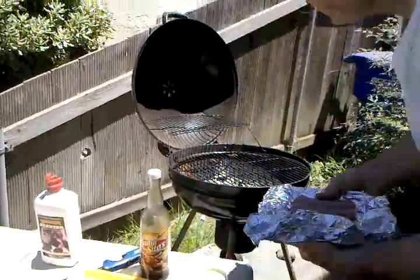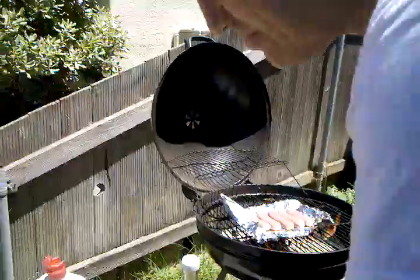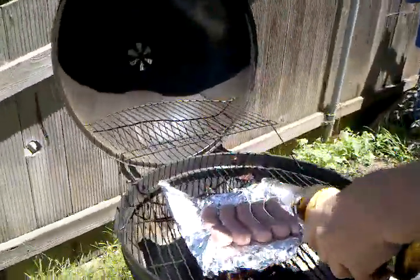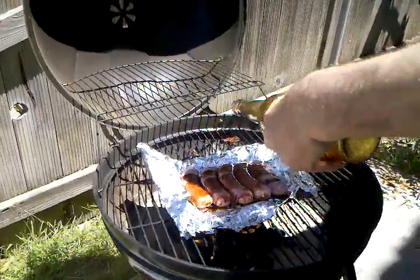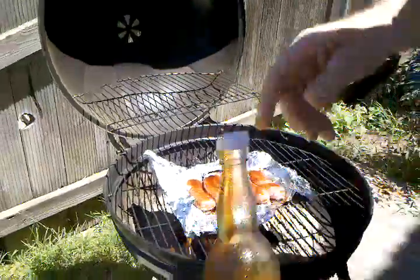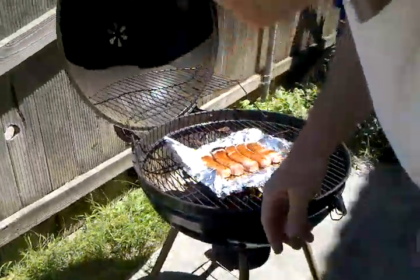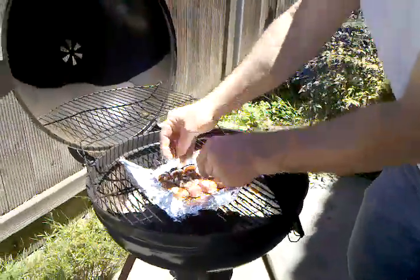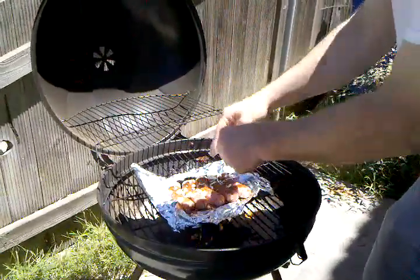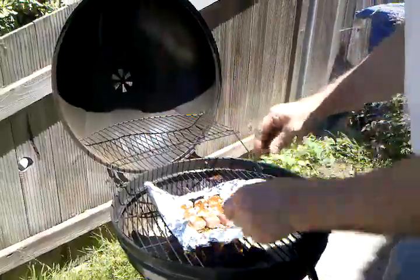Stick it right on the grill like that. And then what I do is I put some hamacitas on there to get the flavor out. This is going to be good. And I throw a little bit of garlic — sprinkle garlic on there. It really brings out the flavor. Just like that. And then top it off with some sliced onions.